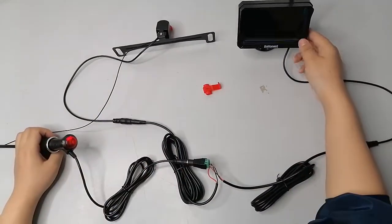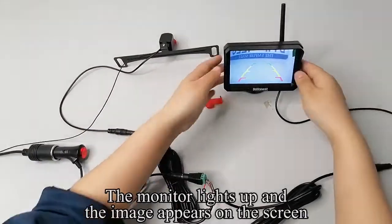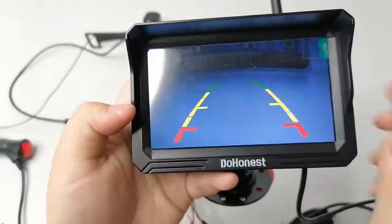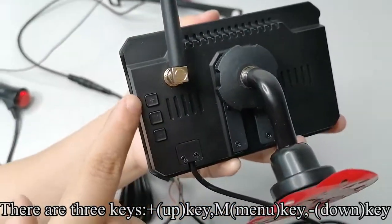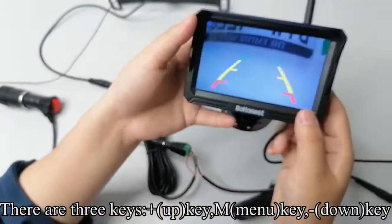Press the red button. The monitor lights up and the image appears on the screen. There are three keys: the plus up key, the M menu key, and the down key.